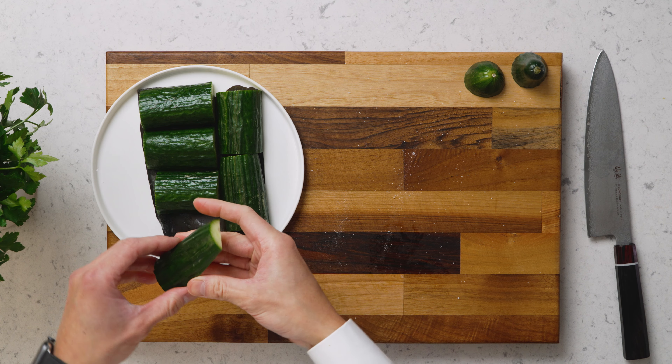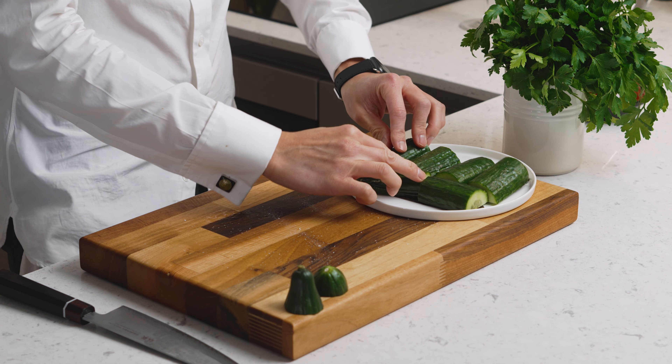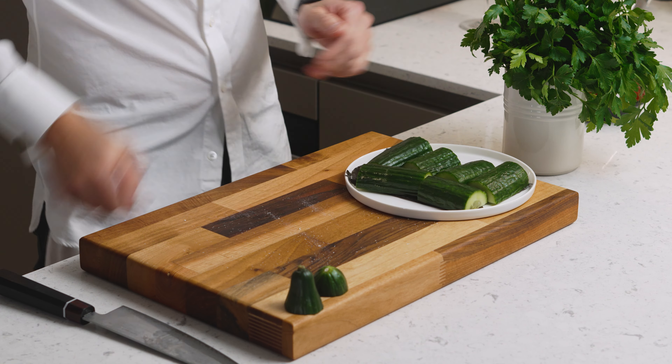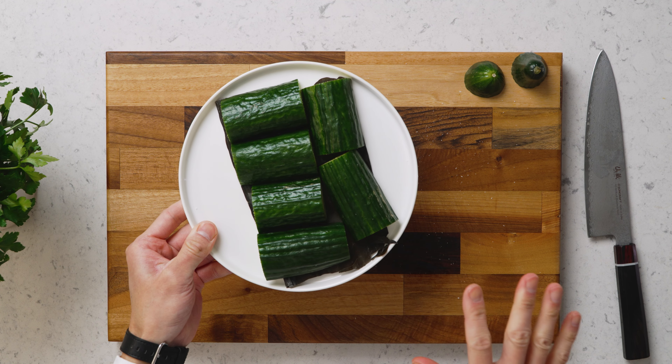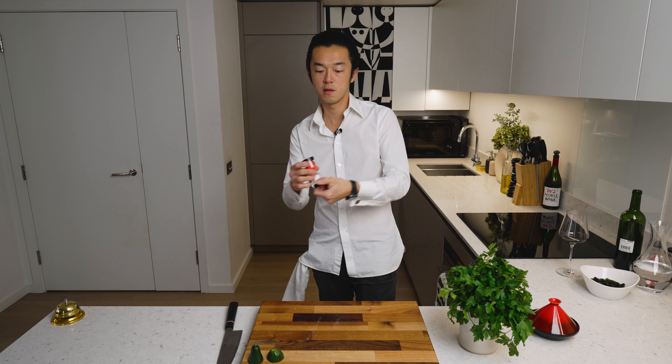Is it gonna fit? Good enough for me — the motto of this channel. This goes into the fridge for about 20 minutes, which will also firm up the texture of the cucumber, making it a bit crunchier.